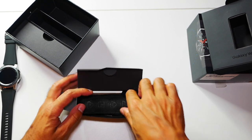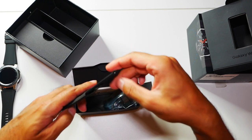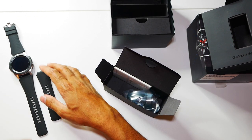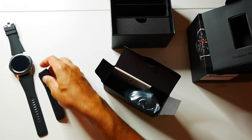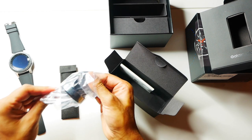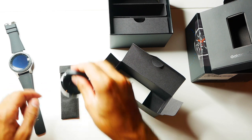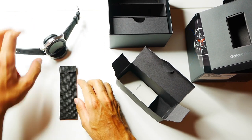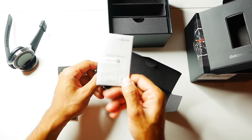In this box we have an additional strap - it's the smaller size version of the watch strap. So if you find that your wrist is a lot smaller than what this strap size is, you can obviously change that. What else have we got in here? This is the wireless charger - you can just place your watch on there like that and it should charge. And this is just the quick start user guide as well.